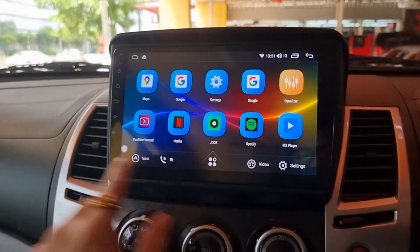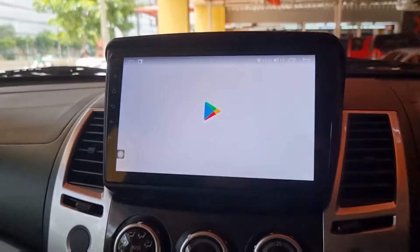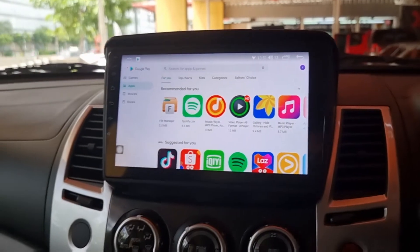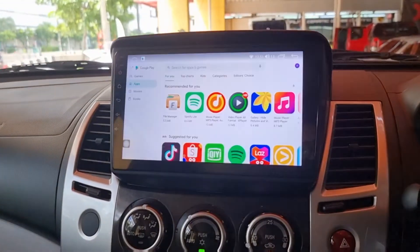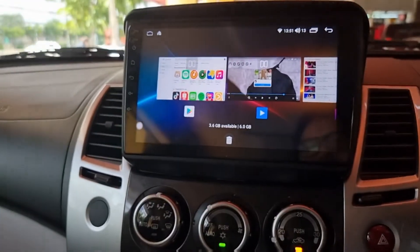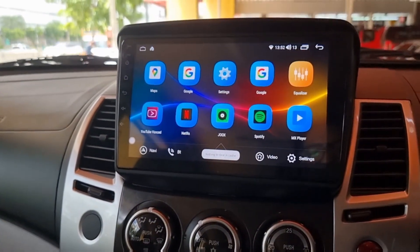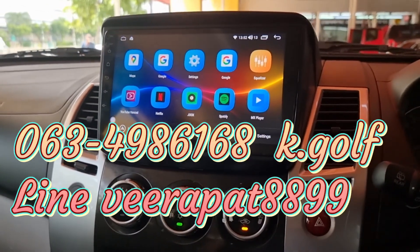ไปดูในส่วนต่อไปครับ โหลด App เพิ่มนะครับ เรียกว่า Google Play Store นะครับ ในส่วนของกล้องด้านหลังครับ มีเส้นกั้นระยะด้วยนะครับ โอเค ลูกค้า รอชมในคลิปต่อไปนะครับ สวัสดีครับ